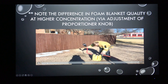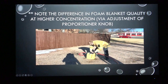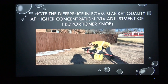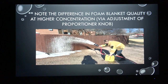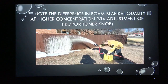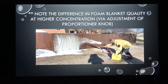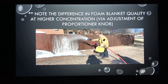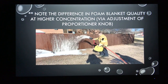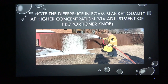From another perspective, pump pressure and concentration were adjusted to give a higher quality foam blanket. You'll notice the end foam solution is adhering better to the vertical surface and there's a better foam blanket accumulation on the ground — all just by making an adjustment in concentration using that proportioner knob.